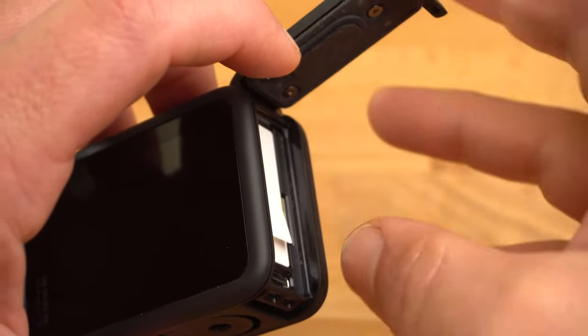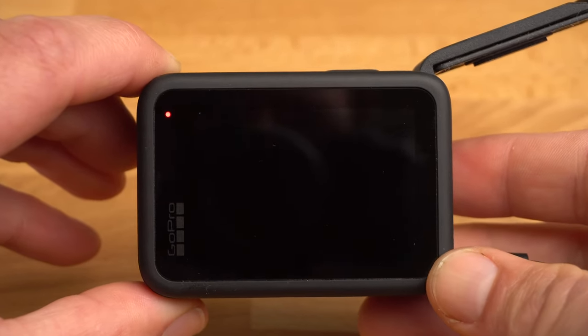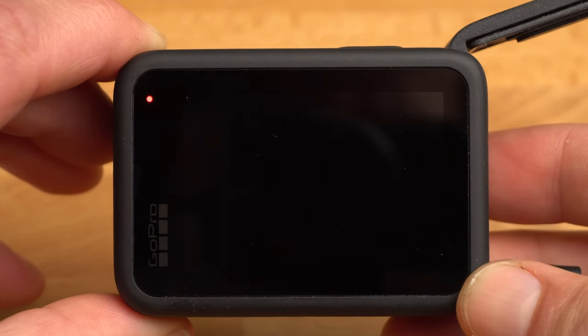Next you should fully charge your GoPro. While charging, a small red light will appear on the top left of the back. When this light goes out, the GoPro is fully charged. The first charge of a battery should normally be complete.